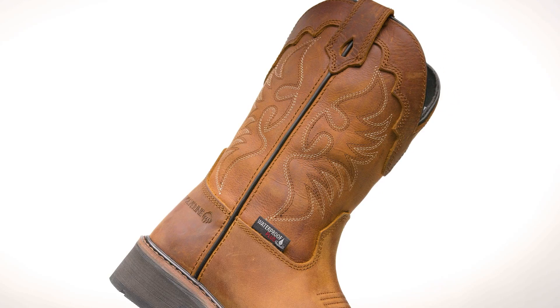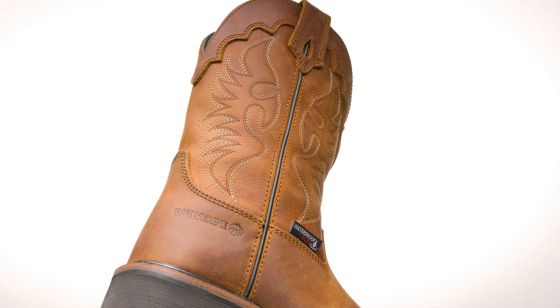With a traditionally designed Western shaft and square toe, the Rancher is the easy on, easy off boot for all your needs. Featuring a steel toe and iron shank for added protection, the Rancher keeps you safe from the ground up. Now available in multiple colors.